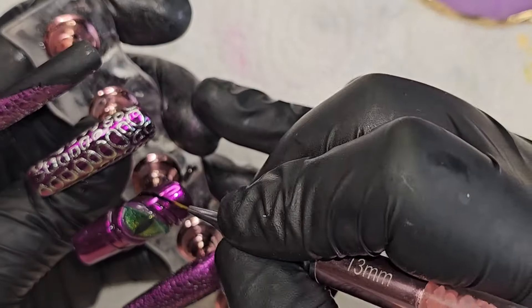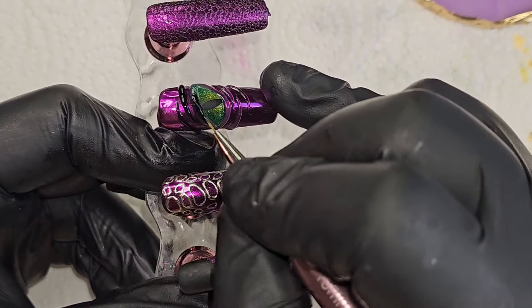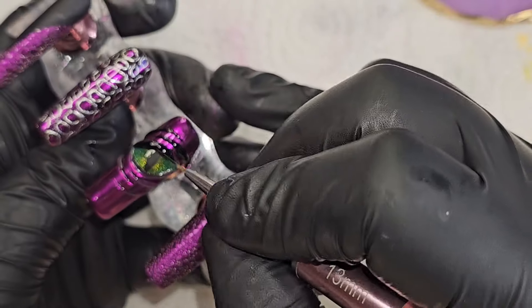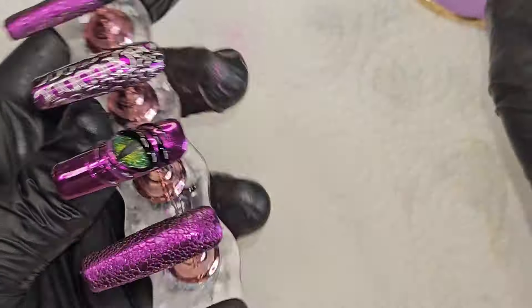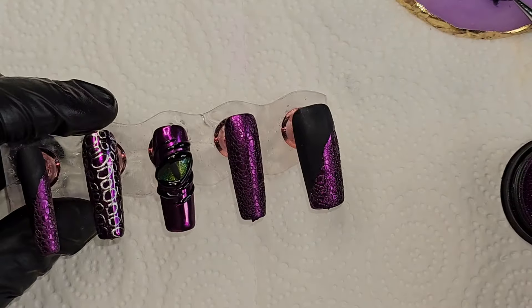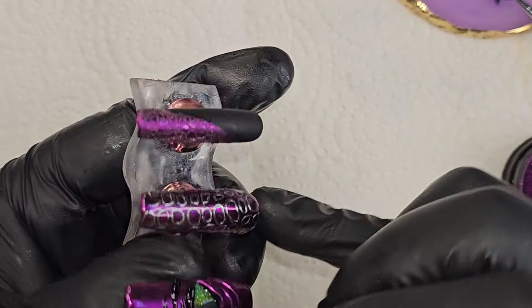Once that's cured, I'm going in with black polish because the McCart 3D Sculptor Gel is no-wipe — it doesn't have a sticky base. Chrome can still stick to it, but I find it's not as opaque when you put chrome on without the stickiness. So I wanted it nice and sticky, so I went back in and colored with black and let that cure. Now I'm taking the chrome and going to chrome all of where the black is for the lines of the eye.